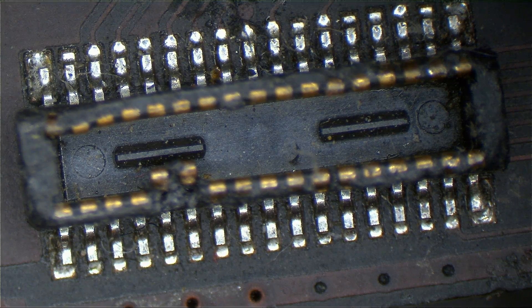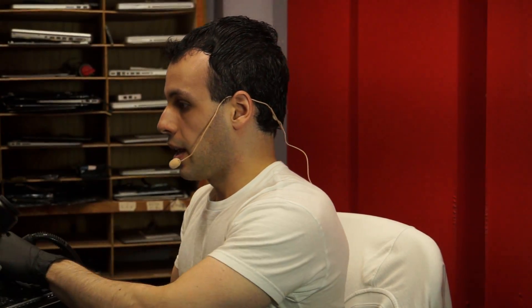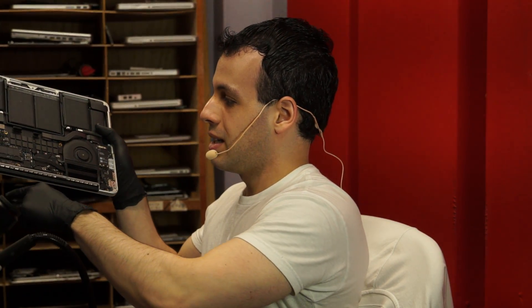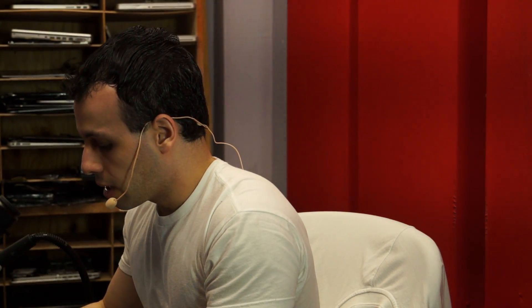What will often happen is you will have the fan — let's say this is the fan — water gets sucked in the fan, gets shot out the fan, and shoots its way right into that little connector. Very common thing to have happen. And when people see that the entire board is perfectly clean but there's a little stuff on there, people will often think, oh, that doesn't matter — nothing plugs into that connector.